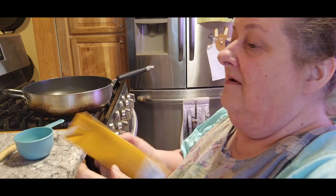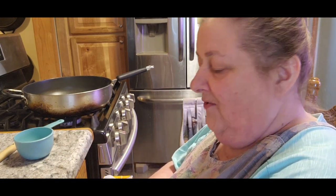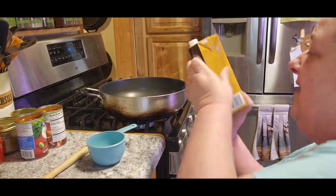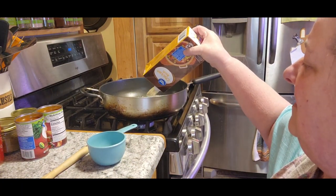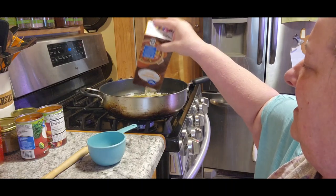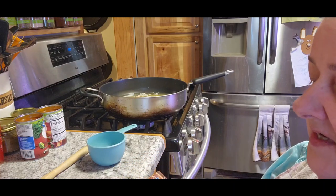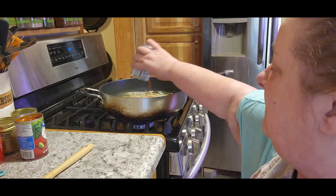Put that off to the side. And we're going to use four cups of chicken broth. I'm using store-bought because I haven't had any chicken lately to be able to make broth. I go through my own canned really quickly. Four cups is one of these containers. And then we're going to add two cans of the red enchilada sauce.